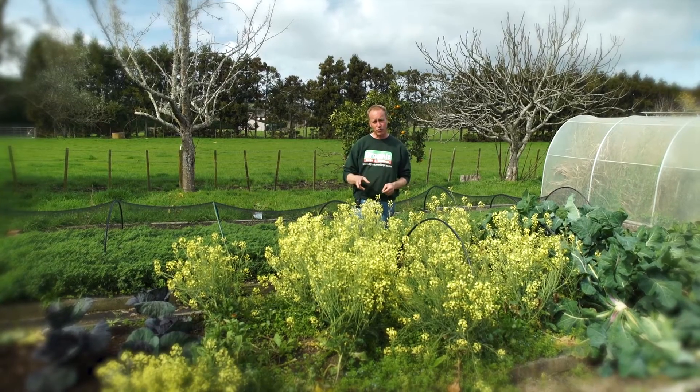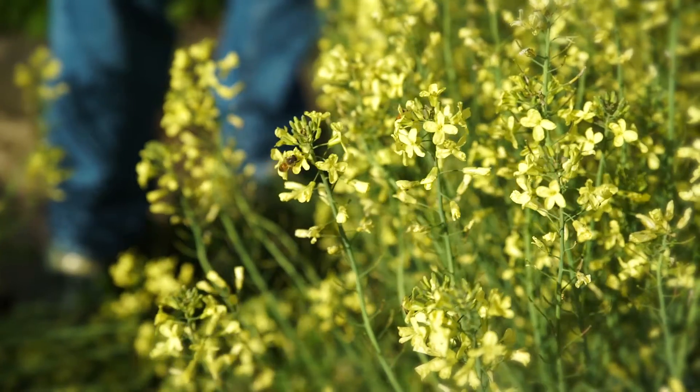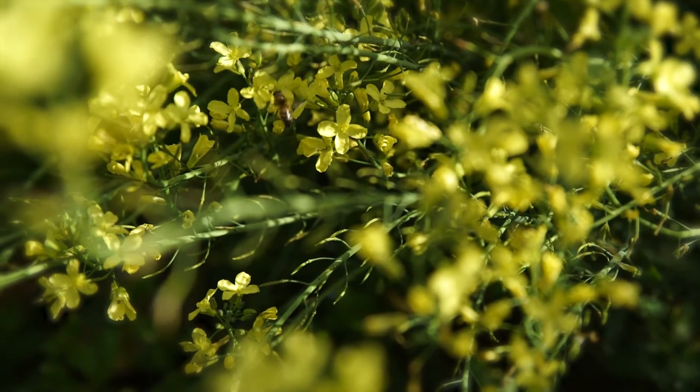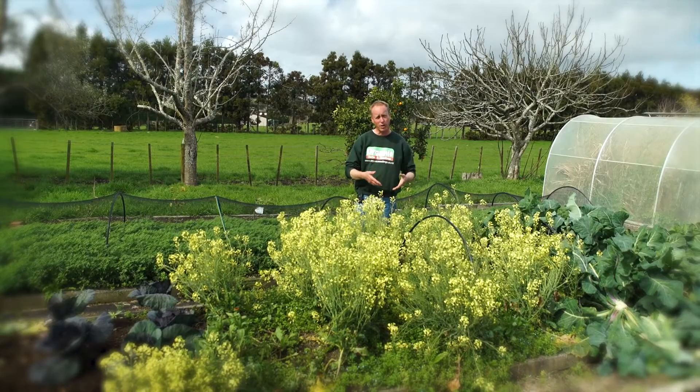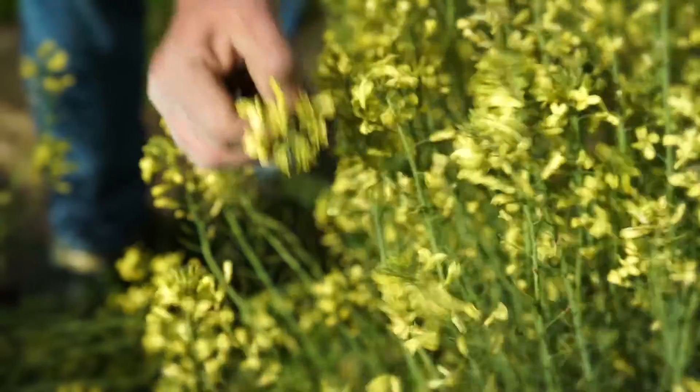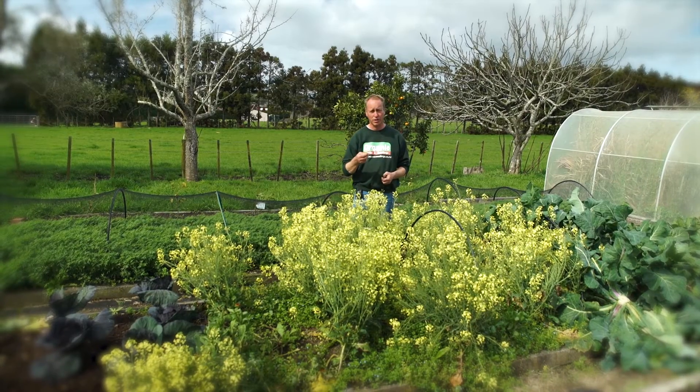This is good for two reasons. One, it's great for the bumblebees and the bees — they're just hovering around. Also, the roots give off a gas which sterilizes the soil and prevents new weeds from germinating. And with this plant, you can still use the flowers in salads. They taste just like broccoli, only sweeter.